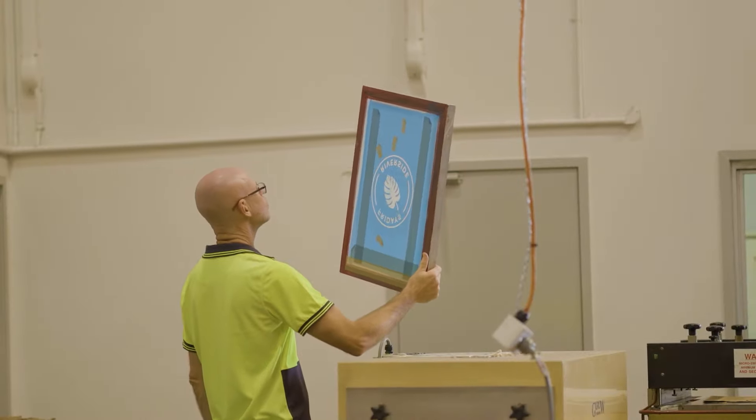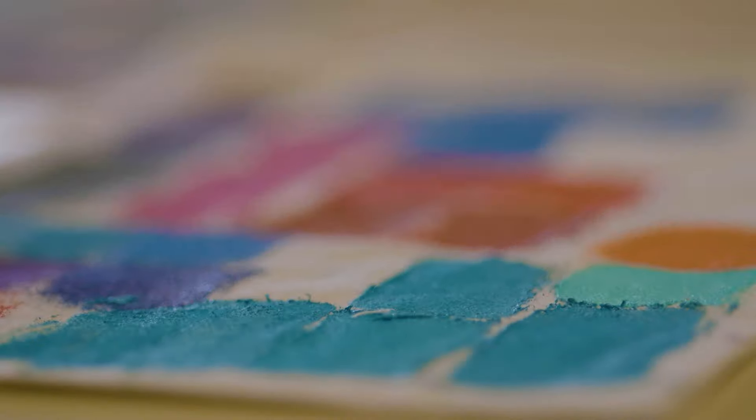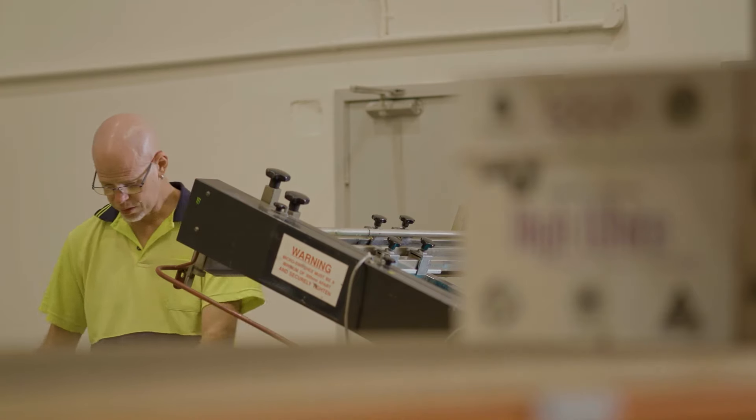We do the printing in-house and Wayne, our printer, is meticulous in his attention to detail, making sure you get the highest quality finish possible.